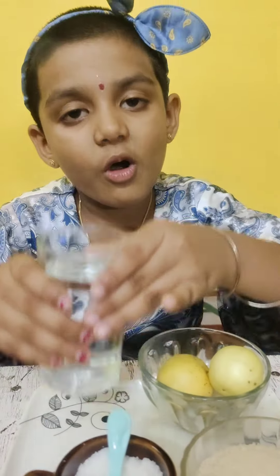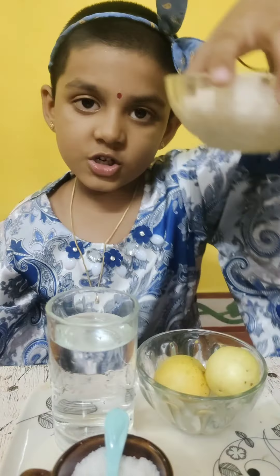The ingredients are: lemon, water, and sugar.